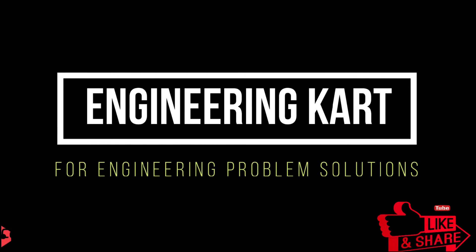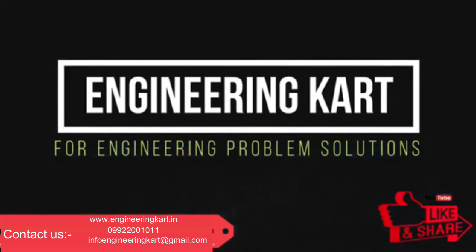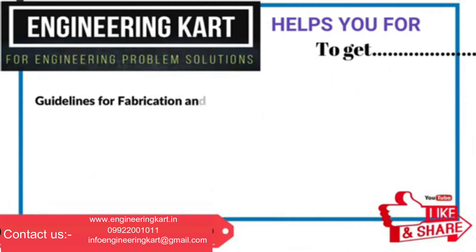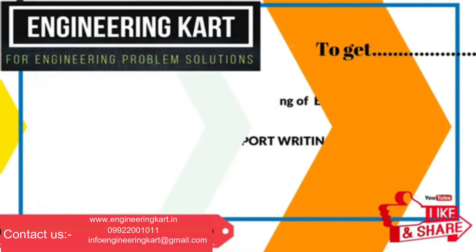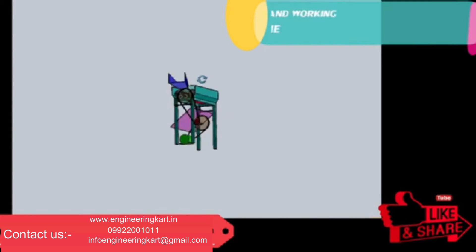Welcome to Engineering Cart for engineering problem solutions. We are in the field of technical projects and are a helping hand for school level and engineering project work. We support and give guidelines for fabrication and manufacturing of engineering projects, synopsis, PPT, report writing, design calculations, and drawings. Now we will see the detailed construction and working of the developed model.